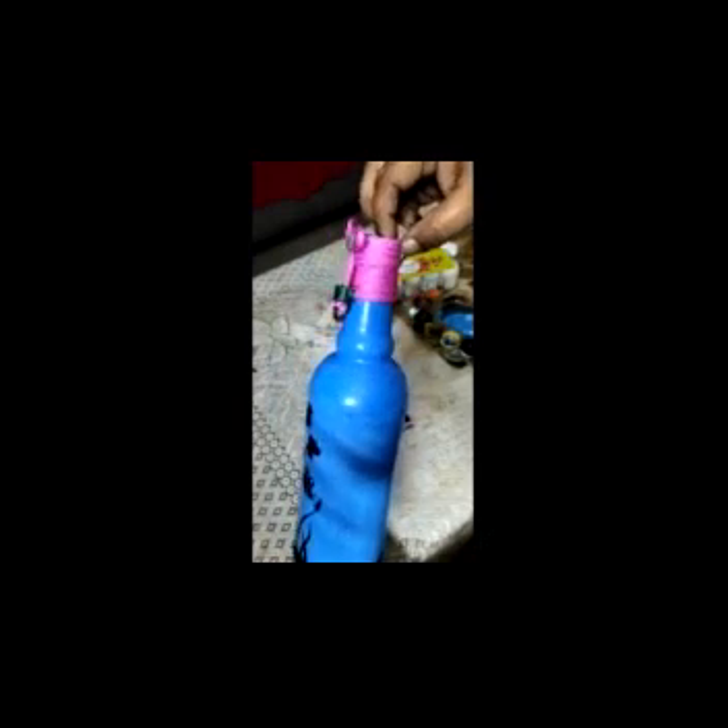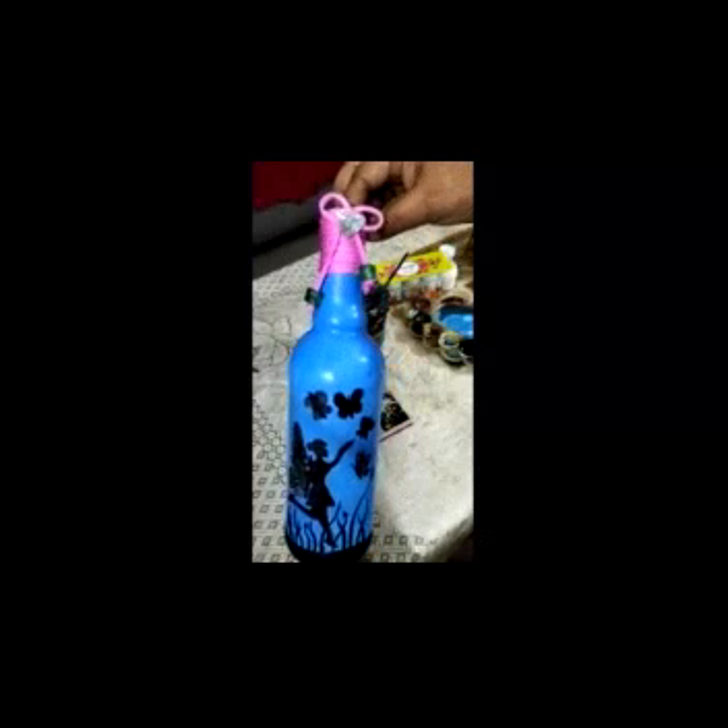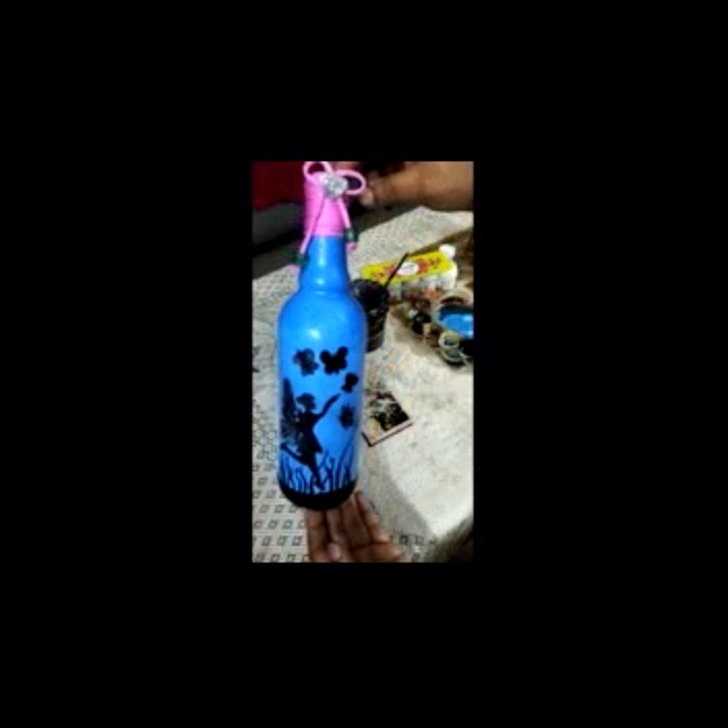See how lovely our bottle art is looking! Friends, if you like my video please like, share, comment, and subscribe. Thank you!